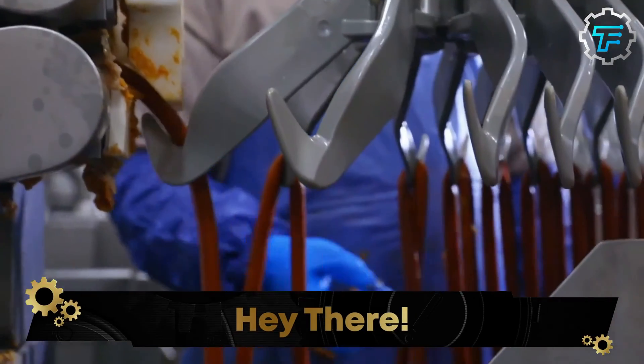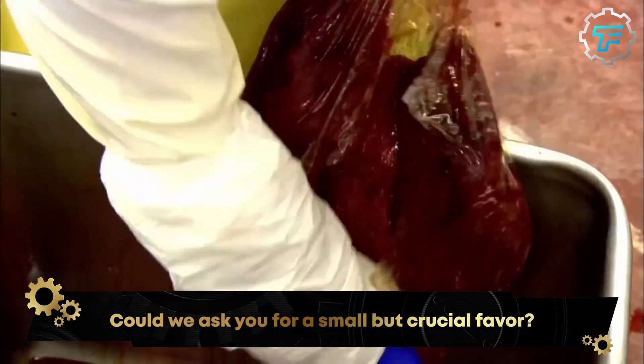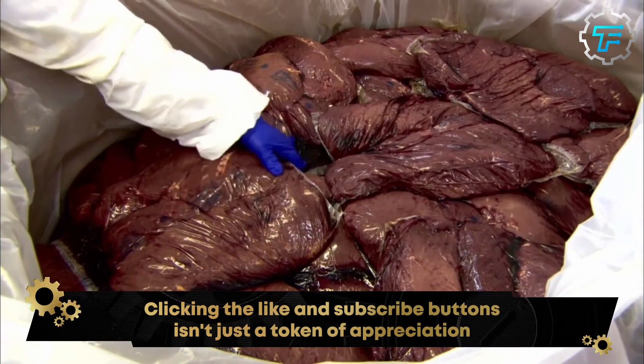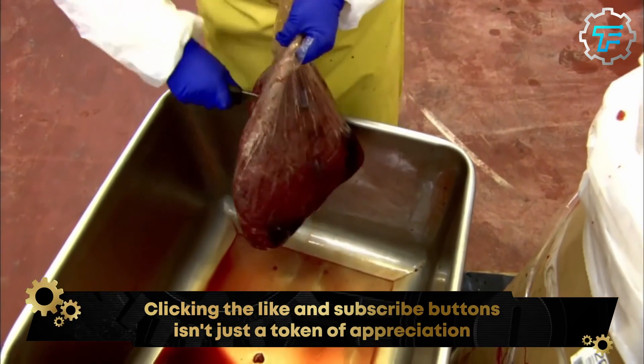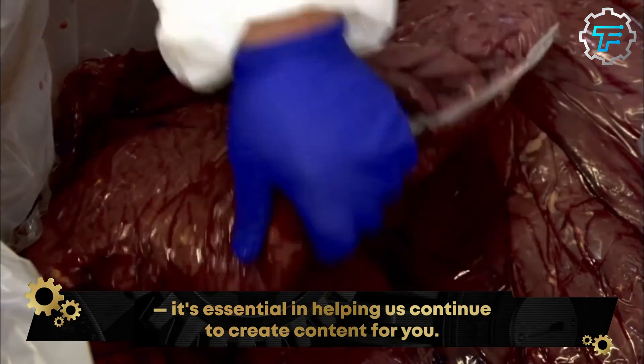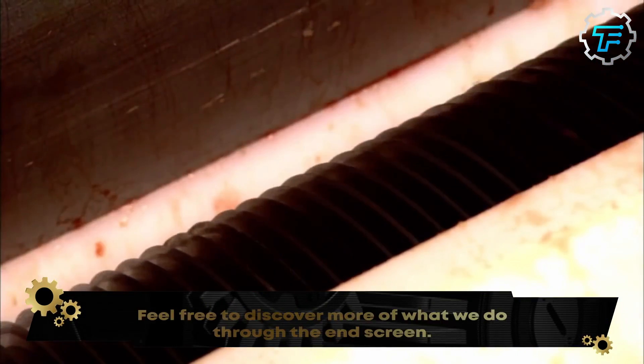Jack Link's beef jerky production happens in the company's factories across the country, however the same process is followed in each one. First, the factory workers unpack the beef gotten from the abattoir. The beef, freshly gotten from cows, has been cut into uniform chunks at the abattoir and rid of most of its fat content, but some fat is left to give the beef some flavor.